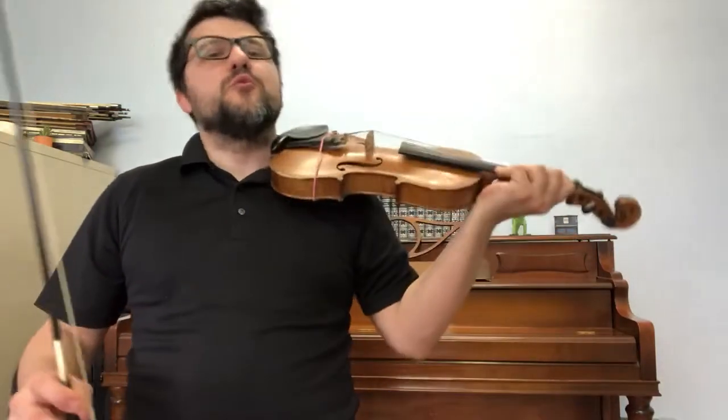Welcome back to Private Lesson Matters. Here are variations 2 and 3 of the Air Varié No. 14 in G Major by Charles de Beriot. Here we go.